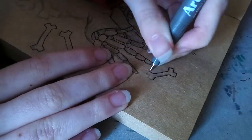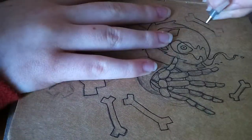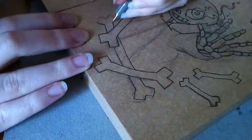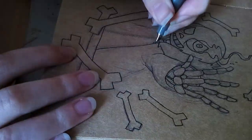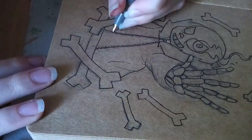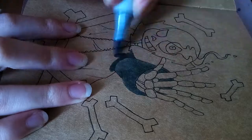So, that being said, time to talk about the art. I put a base colour down with my Copics.